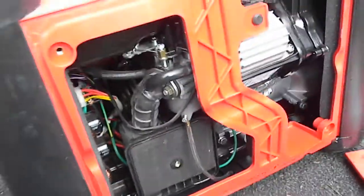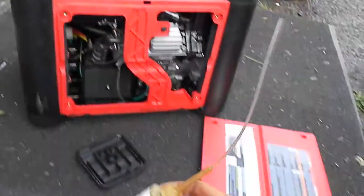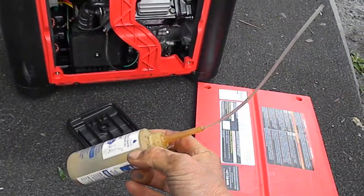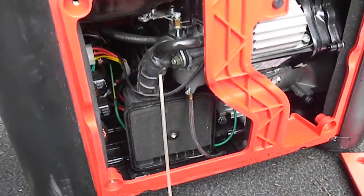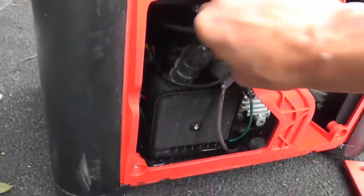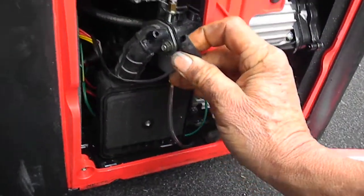Basically, what I did was fill a small nozzle bottle and feed it up through the carburetor line. You can also access the carburetor here — there's a vent.